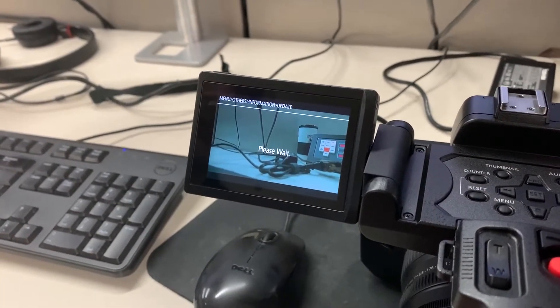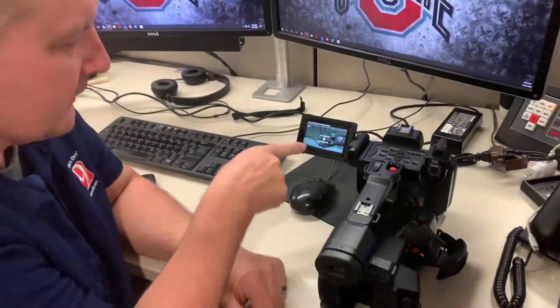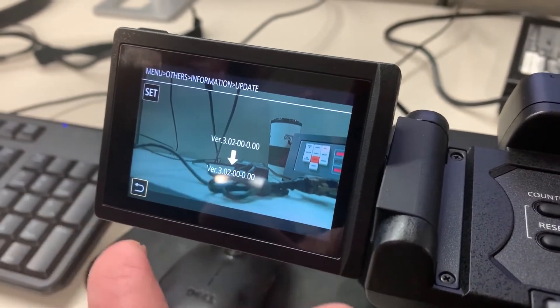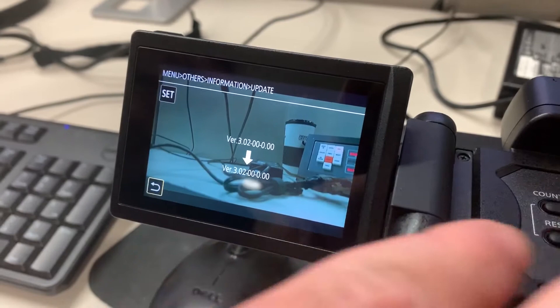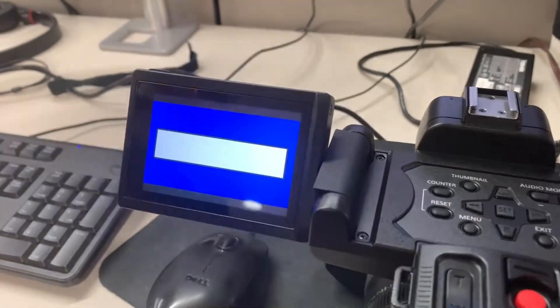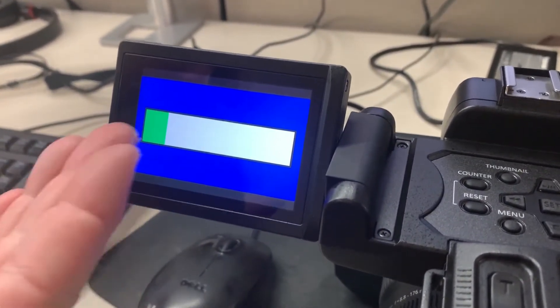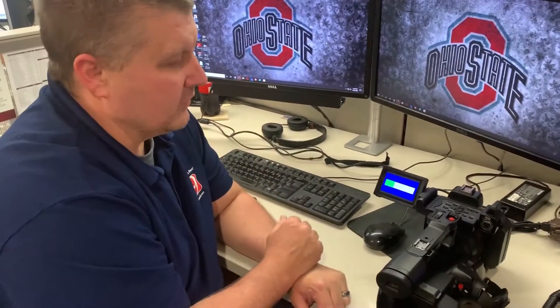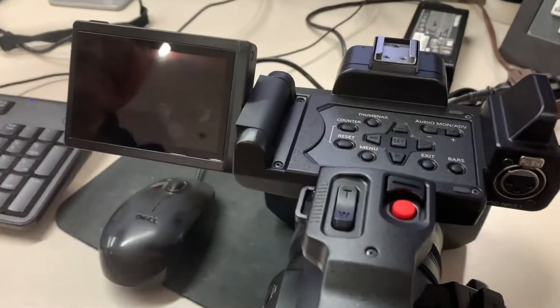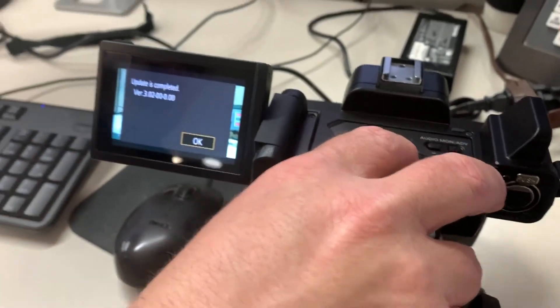Hit yes and it's going to take a little bit of time. It's telling us this camera has already been updated, but this will show you version 2.02 or similar — and you're going to update to 3.02. Hit set and you'll get a status bar. Just wait and let it do its thing until it's completely 100% done. It just finished — update is complete.